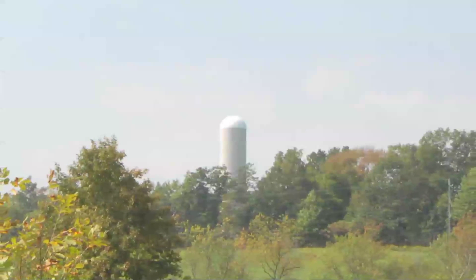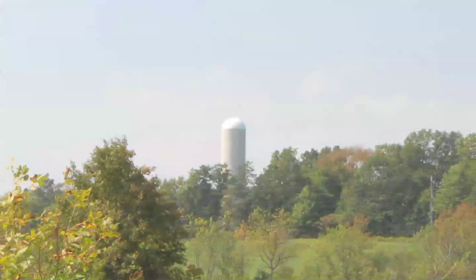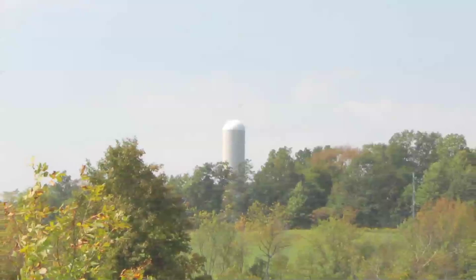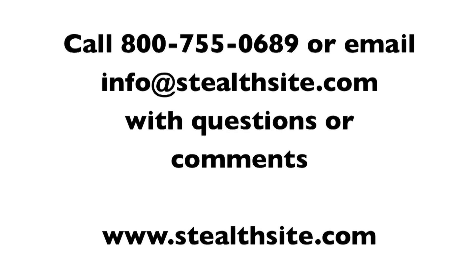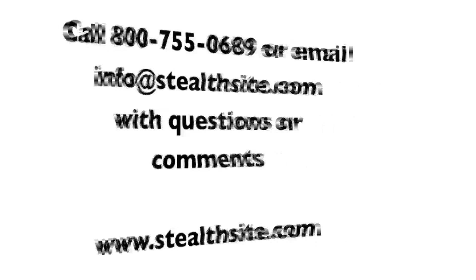The finished silo blends naturally into its rural surroundings and proves why Stealth remains the industry leader in wireless concealment solutions. Stealth has designed thousands of complex concealments, including a ranger tower requiring three helicopters for installation. With over 20 years experience in the wireless industry, we have a solution that's right for you.